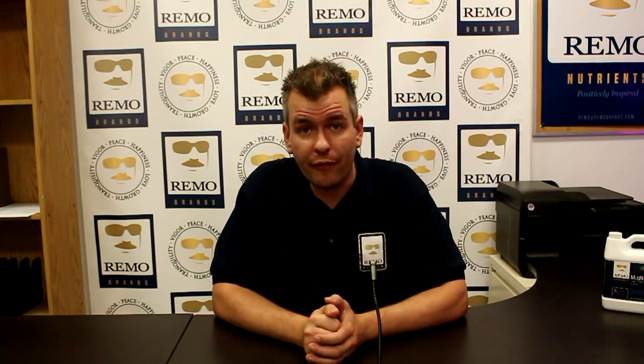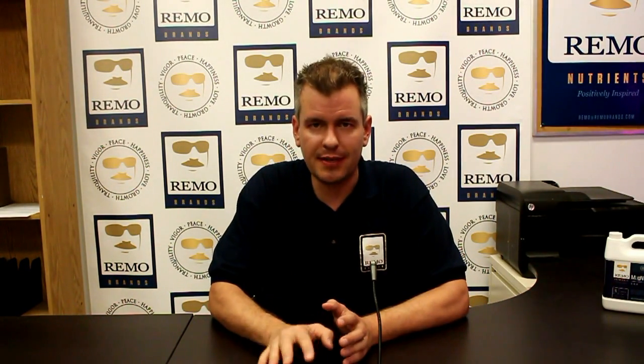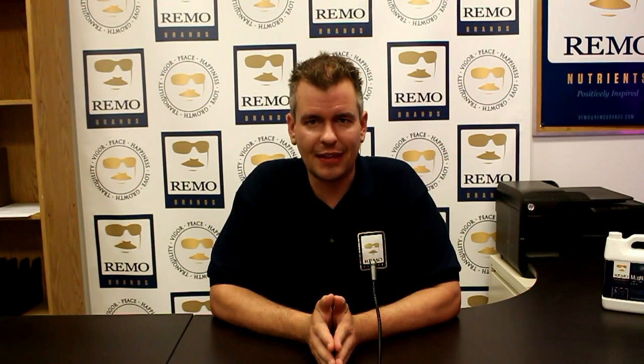If you need more information on how to grow in a DWC unit, there are grow forums all over the internet to help you get started. I've added links in the video description to help you source the components for this system. For more information on our product line, check us out at www.raymonutrients.com. This has been Ramo Nutrients R&D — thanks for watching.